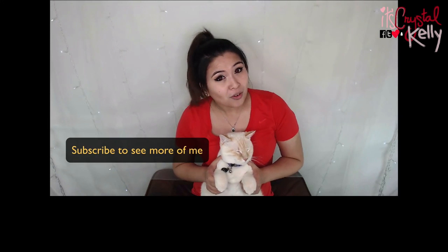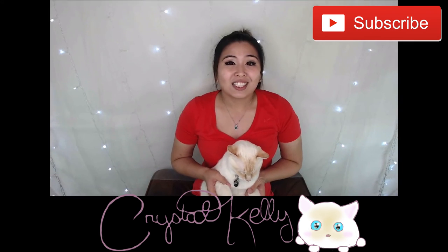Thank you so much for watching this review and unboxing of the PetSafe Drinkwell original pet fountain. See you guys next time. Hope you guys enjoyed this video — leave a thumbs up if you liked it, subscribe for more videos, and leave some comments below. Bye!